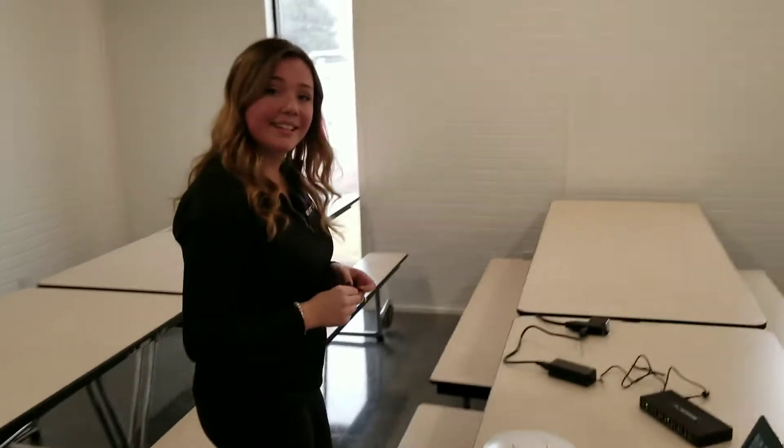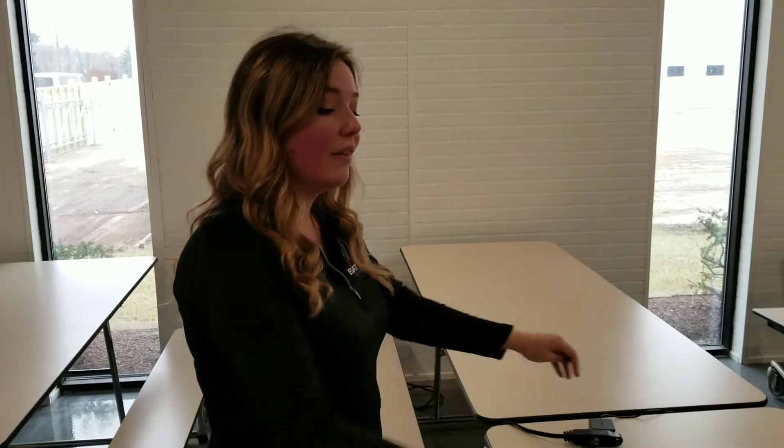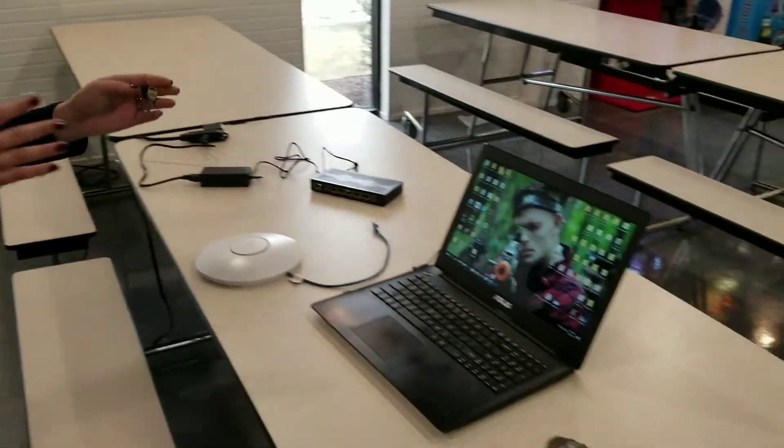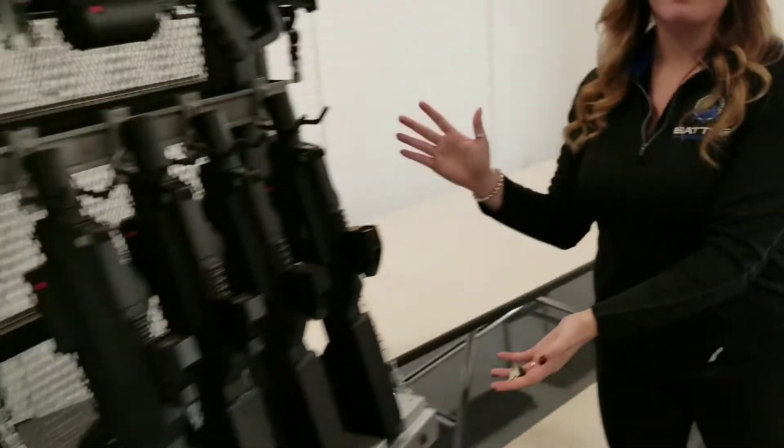We're going to set up the Wi-Fi network and Kalen's going to show us how it's done. We have our Wi-Fi network here — it's a configuration that Battle Company will provide you with. We have a laptop and then of course our Battle Rifle Pros.